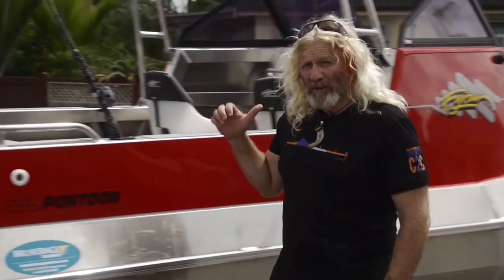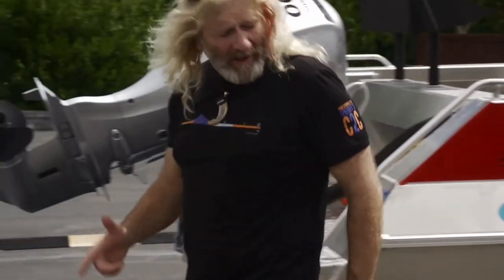Check the driving lights. Get your mate to turn the indicators on. Come around the back and have a look.